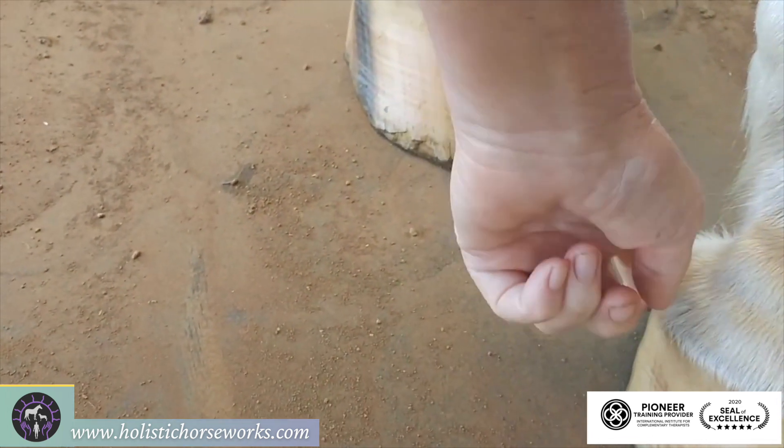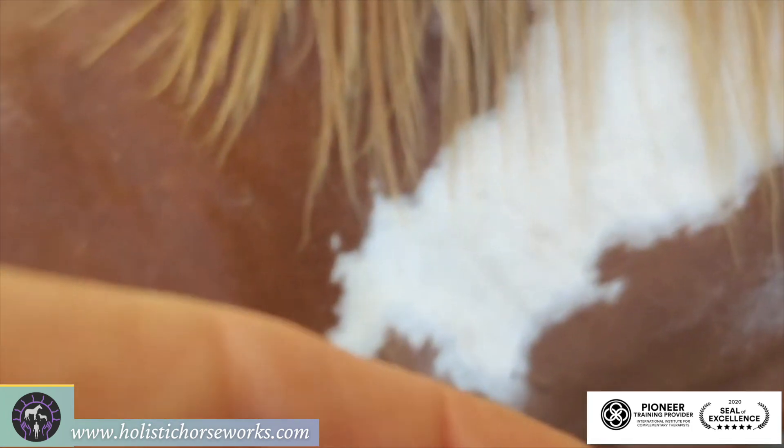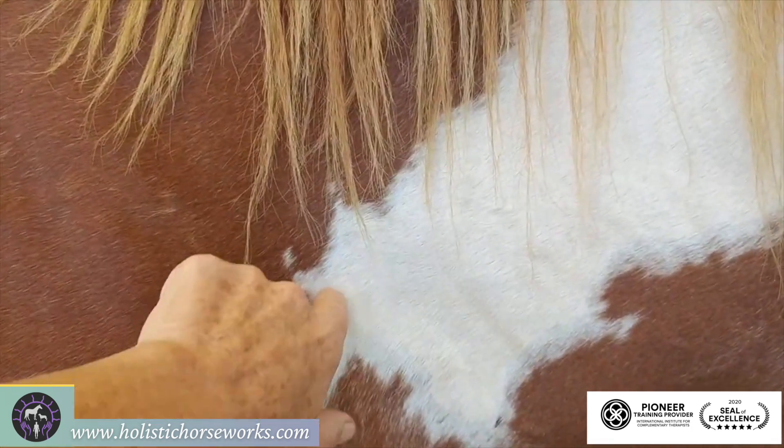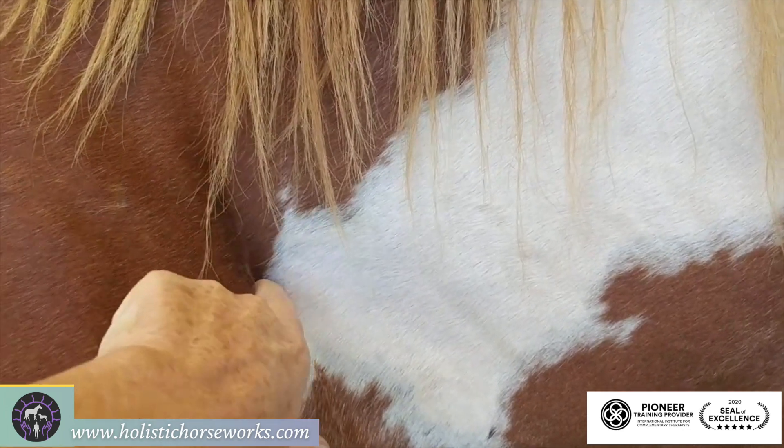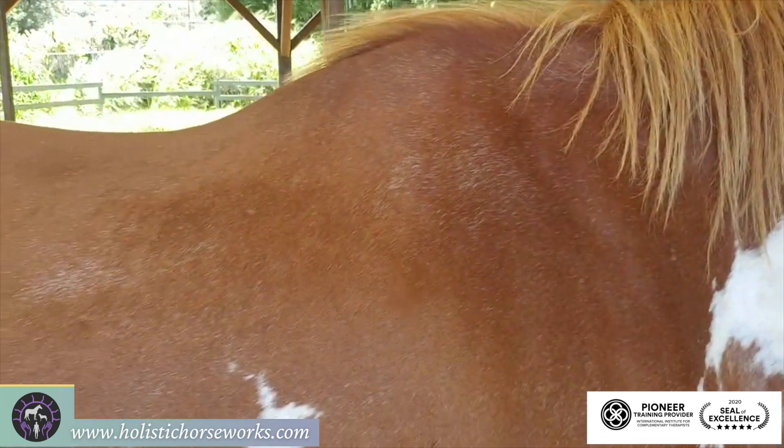Where they don't have any heel underneath is where they're jamming and loading first. When I come up to the acupressure point that I check for first rib on this side, he's reactive, so he has first rib out under the right shoulder, making right lead canter uncomfortable.